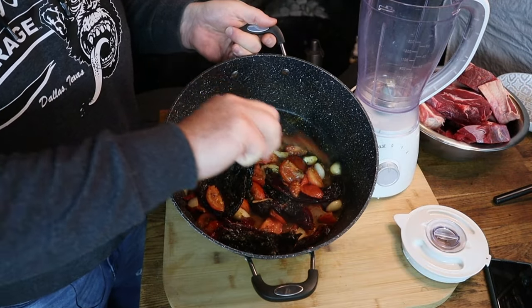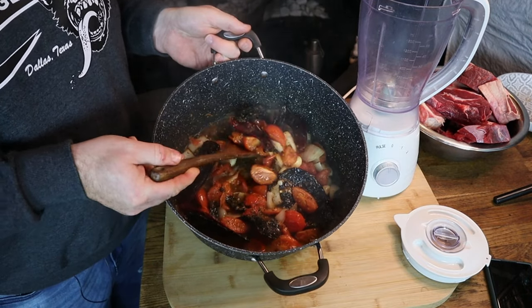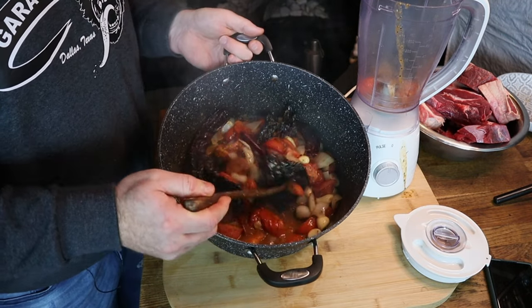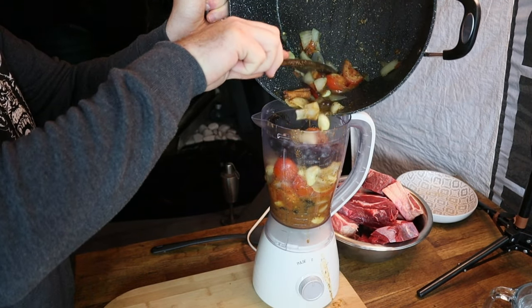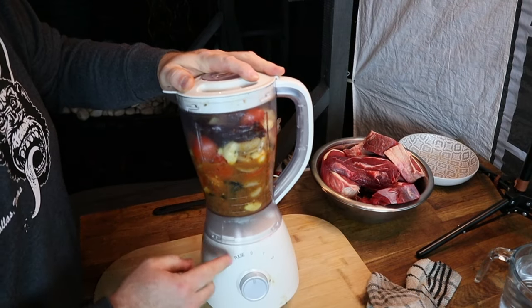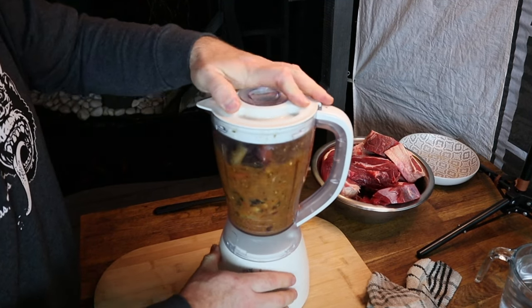You can see that's beautifully softened down and ready to transfer into our food processor to make that marinade. Now everything's in, it's just time to blitz it down and make a beautiful sauce. And there we have a beautiful birria marinade ready to go on our chunks of meat.